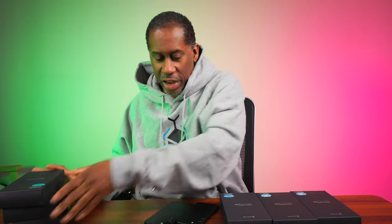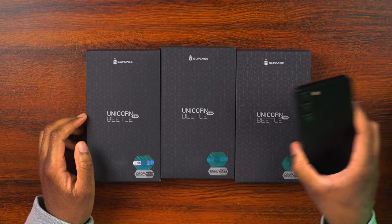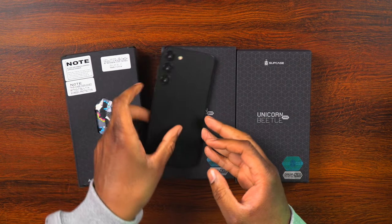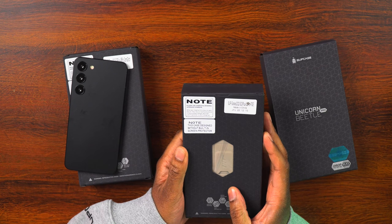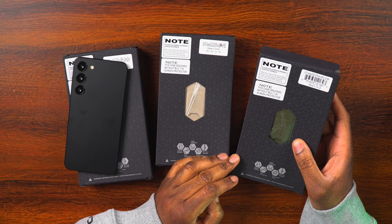Let's start off with the S23 Plus cases and then we'll go to the S23. We'll set the phone off to the side. Here we have three SUPCASE Unicorn Beetle Pro cases for the Plus. Let's take a look at the colors — we've got one in Camo Glitch, which I'm looking forward to seeing, one in FDE, I'm not exactly sure what color that is, and one in Goldon.